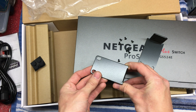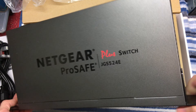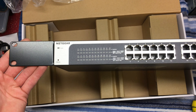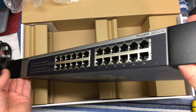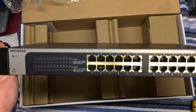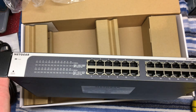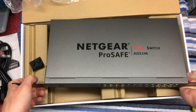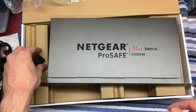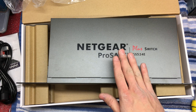The rack ears on this unit are black despite the casing being grey, but that doesn't really matter. The rack ears are now installed — just screwed them in. I'll probably do a more in-depth video at a later date on setting this up, along with an overview of my home network.